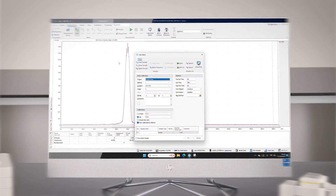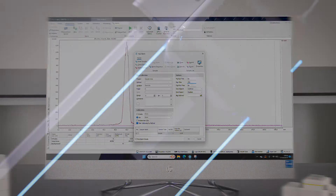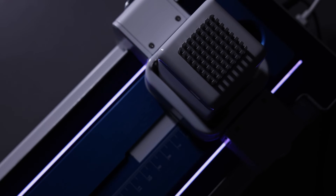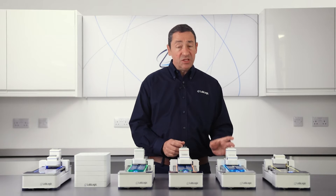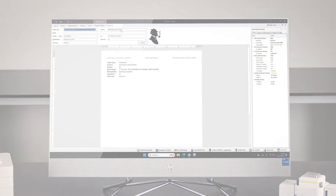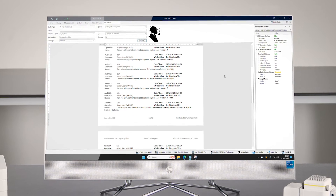Speed, maximum count rates, and scanning time can all be easily configured in the software method. It is important to note that no settings can be physically changed on the instrument itself. This can only be done using LoRa software, which features a full audit trail.